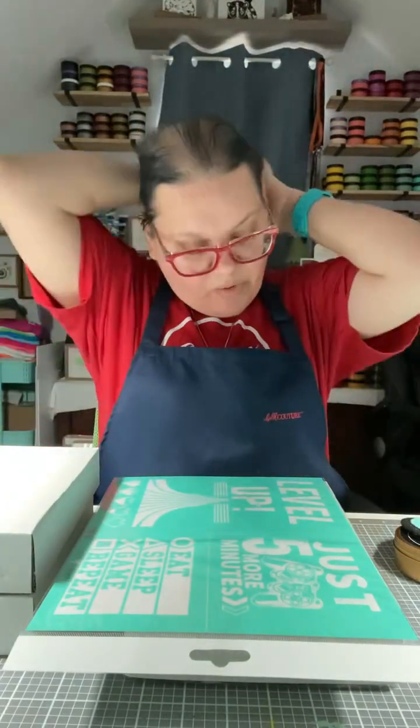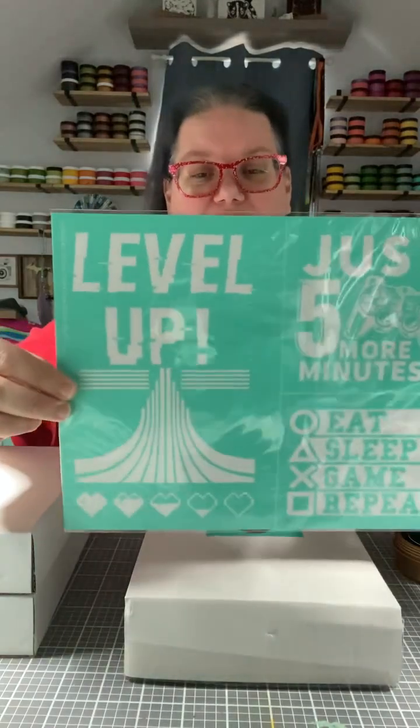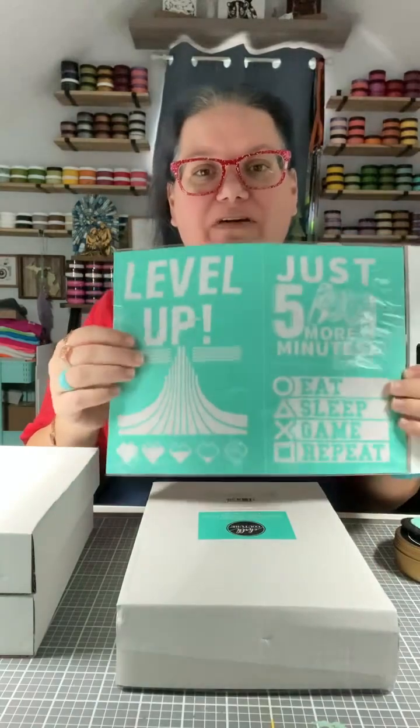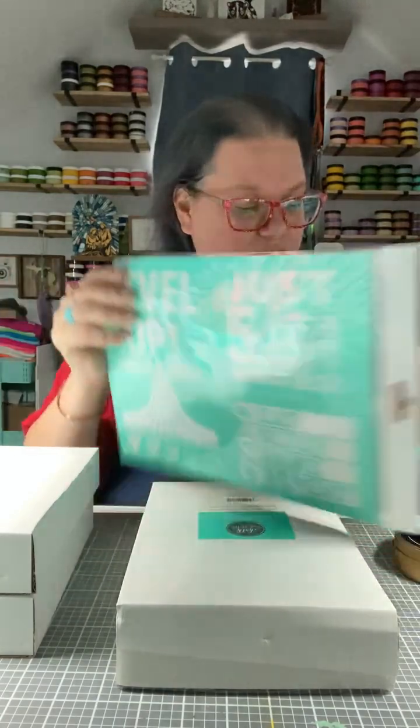Hi everybody, this is a pre-recorded video. Today we just had an awesome add-on to our sale and these items are while supplies last, so if you're watching this video and it is no longer available, I am so sorry. But this is called the Level Up Kit — it is super cool. It comes with surfaces and pay singles, but we're going to change it up a little bit. If you have a gamer in your life or you love games or you have a game room in your home, these are amazing for that.